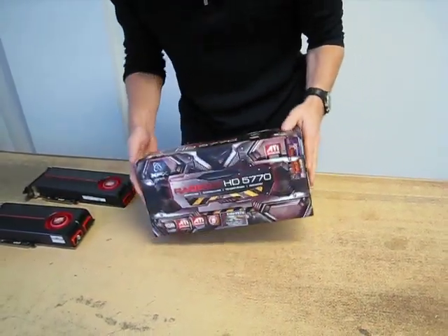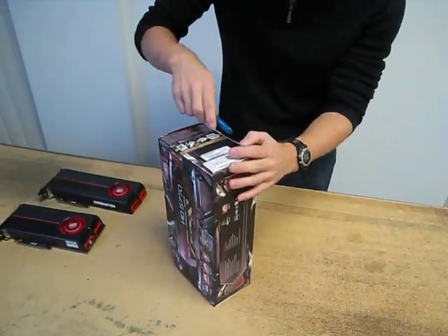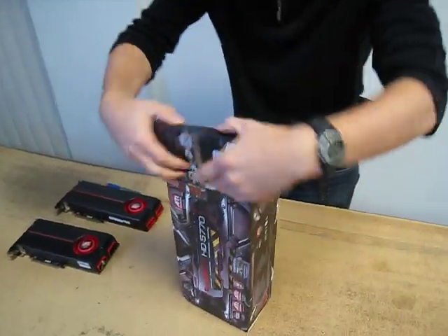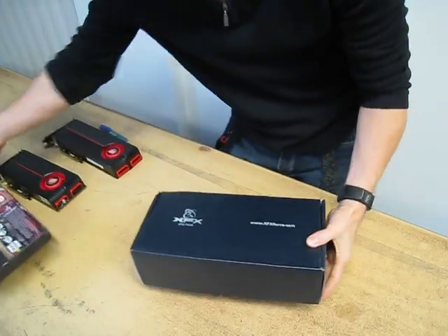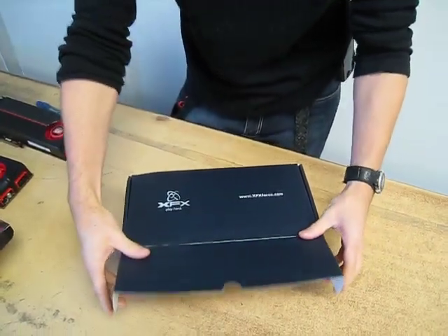You can see that our box is a little bit beat up here, but we're going to find out just how good XFX's packaging is at protecting the card during transport, should it get banged around a little bit. The packaging is actually quite similar to XFX's other 5800 series cards — you've got kind of a shoebox style package.